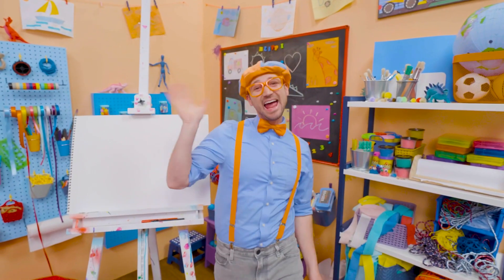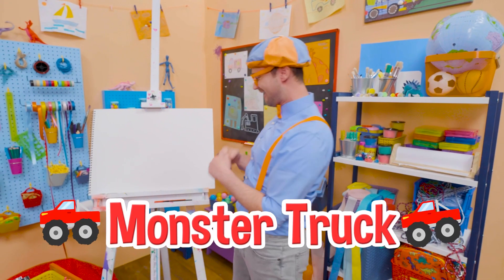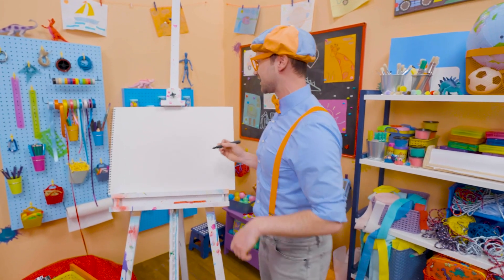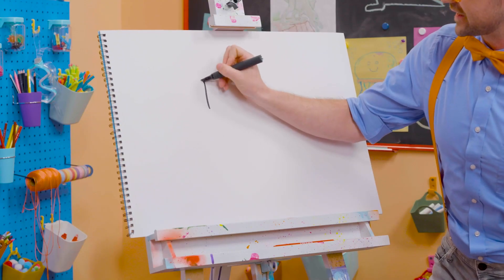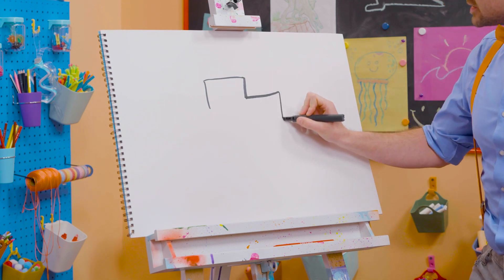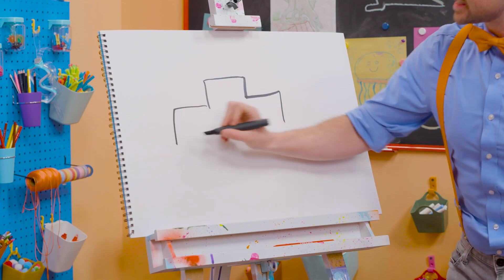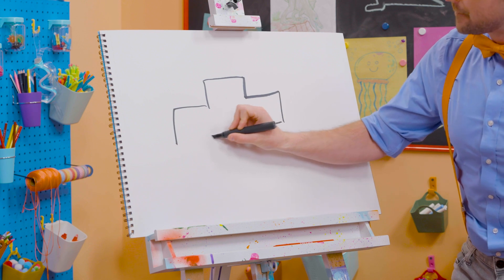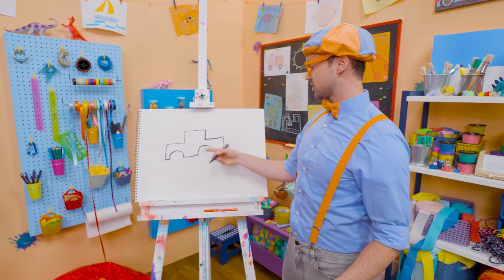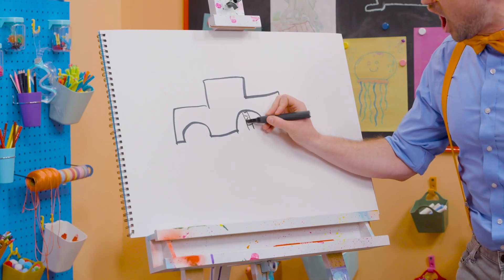Whoa! Hey, it's me, Blippi. Did you hear that? Sounds like a monster truck. Whoa! I love monster trucks. And I love drawing. Let's draw a monster truck together. First, let's start with the cab right up top. Whoa, that's where the driver sits. And then, yeah, let's make a big rectangle right here. But instead of connecting it, we need to make space for the big tires with half circles. And how does the monster truck cab attach to the tires? With giant shocks!